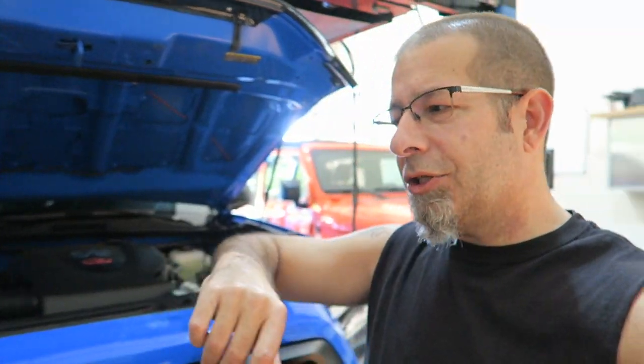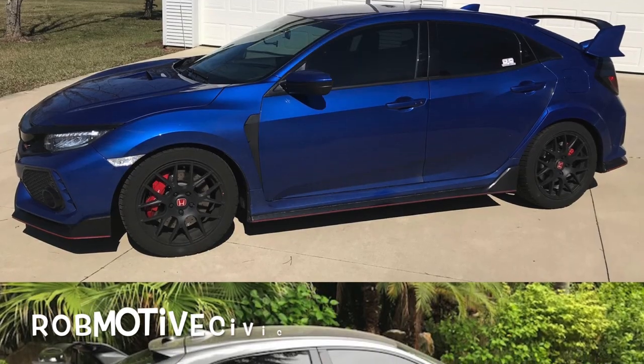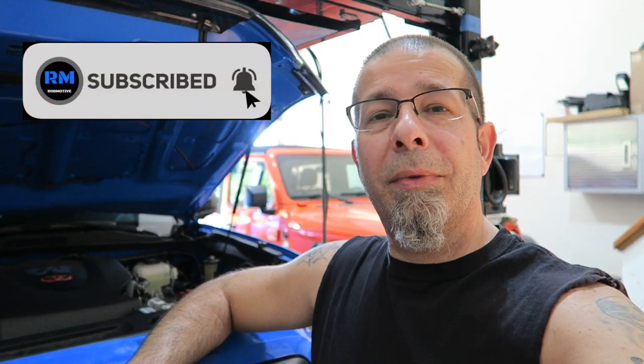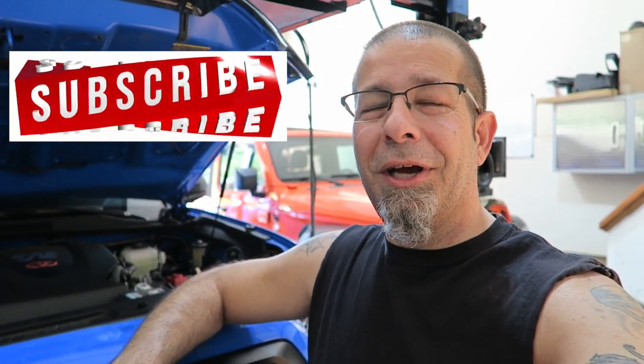Check out my other channel, Rob Motive JT, all about my 2020 Jeep Gladiator. I also have a third channel, Rob Motive Civic, all about my past Civic loves — the Civic Hatchsport and the Civic Type R. Don't forget to click the notification bell so you don't miss upcoming videos, and smash that subscribe button on your way out. Thanks for watching, stay safe out there. Bye.